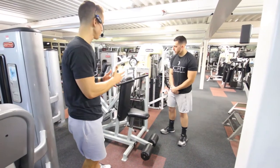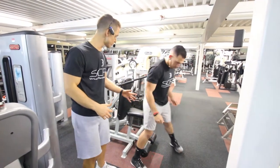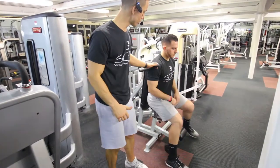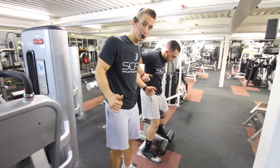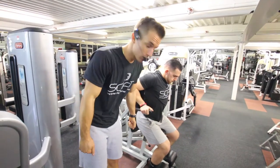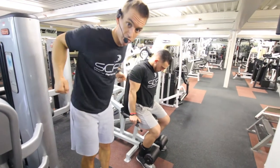For this exercise we've got the dip machine. First thing you're going to want to do is adjust the seat so his legs are bent 90 degrees. He's going to grab the bar here. His elbows are going to be flared in, not flared out, so he doesn't hurt his rotator cuff. He's going to press straight down and return to the starting position.